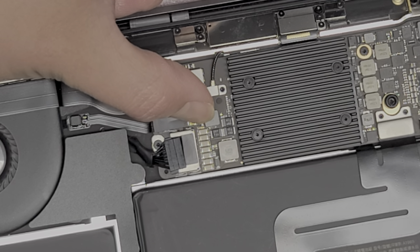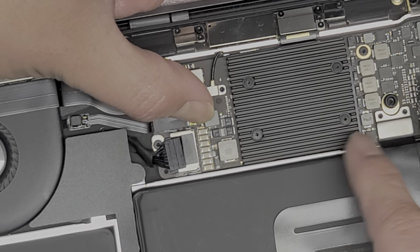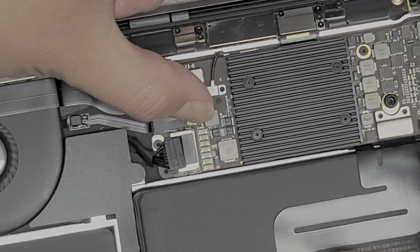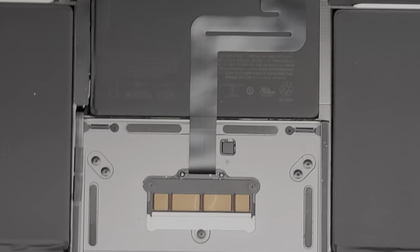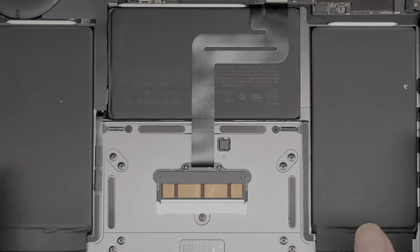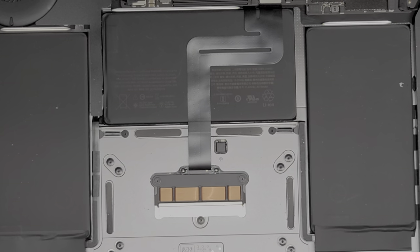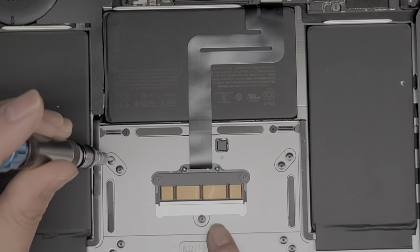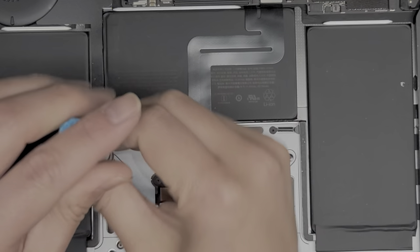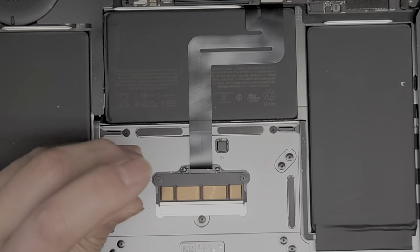We're going to see if we can replace the trackpad without taking the cable completely out, because on this model I'd have to pull the whole board out and I want to avoid that. Part of the cable is on top and part is underneath, but I'm going to try and remove it just from the trackpad itself. I believe these are T5 screws — Torx 5 — so we're going to get a T5 bit and remove all these screws. Keep them in order; they are different sizes, shapes, and lengths.